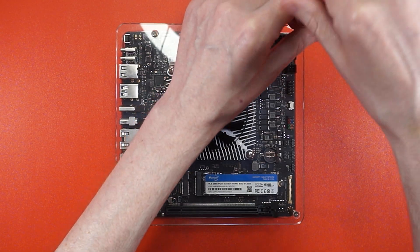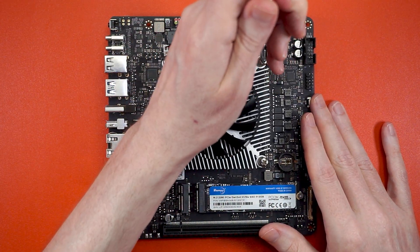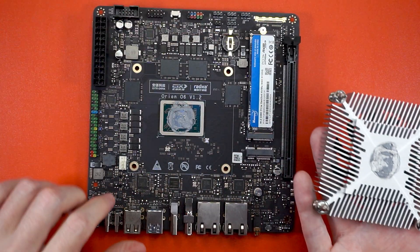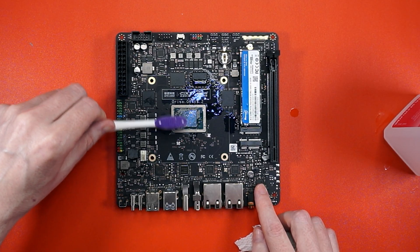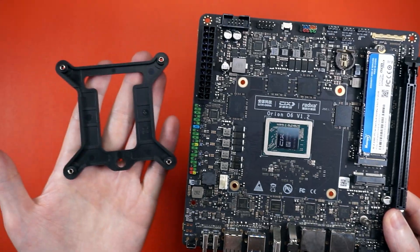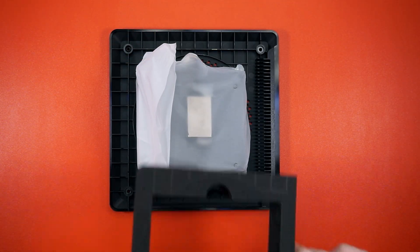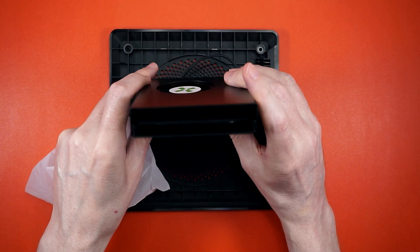Up first, we need to remove the cover that protects everything but, you know, fingers. Now we can get to the four screws holding the finger mutilator 9000. Goodbye, power — no more delicious fingers for you. Now we can unscrew these guys and pop off the bottom. Time to take out the shipping foam, and there's our blower cooler — a metal base, some fins, and a fan. Not much to it.